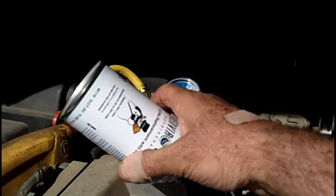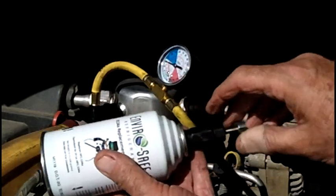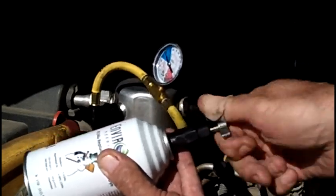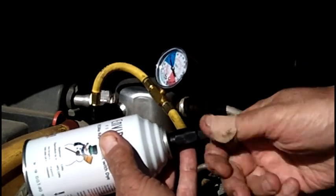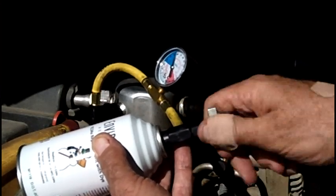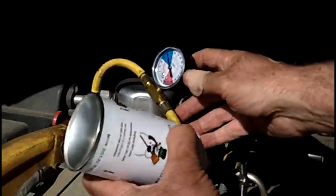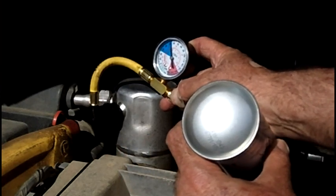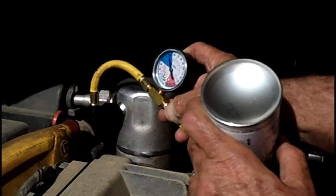So we're going to install this can now — I think this is going to be just the right amount. To puncture the can, turn the needle in all the way. Keep your eye on the gauge, then turn the valve backwards to let the refrigerant out. The needle is going to go way up because you're reading the pressure in the can, and when the compressor goes back on it'll come back down. I'm going to empty this whole can.